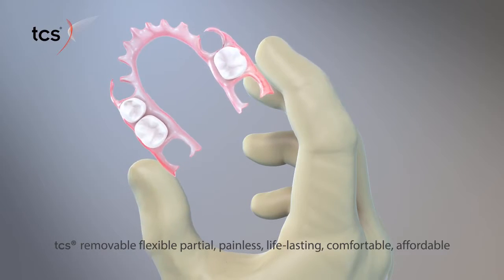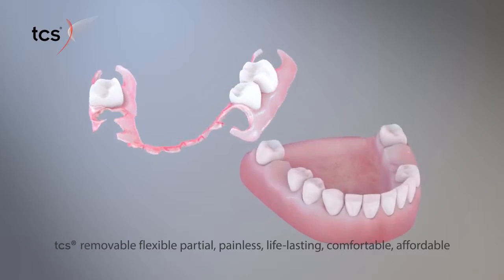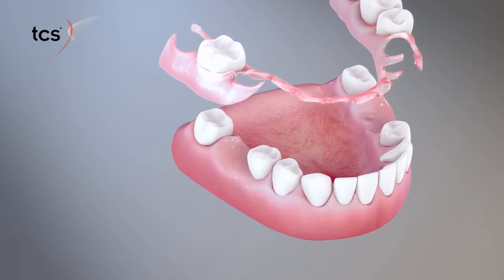C.S. Removable Flexible Partials offers a painless, life-lasting, comfortable, and economical solution for replacing missing teeth. The treatment is quick and non-invasive, with minimal discomfort.